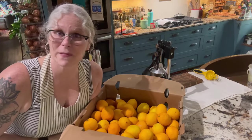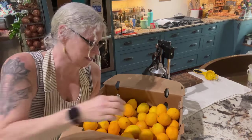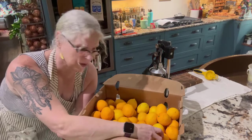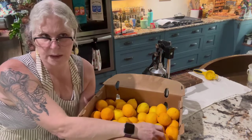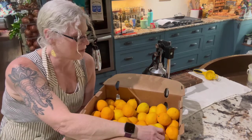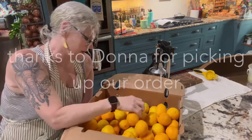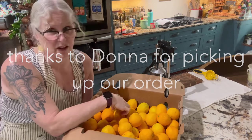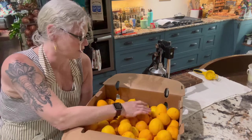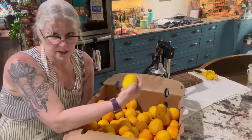Hello everyone and welcome to Number 9 Farms. Today we are going to be doing our Meyer lemons — not ones we grew, but the ones we bought from Azure. We just picked them up about two Mondays ago. I've just now been able to get to them, but I've been eating them the whole time, because if anyone knows me, I love Meyer lemons. I make a lot of lemonade, I like to put them in hibiscus tea, and I like to just have them in the freezer.